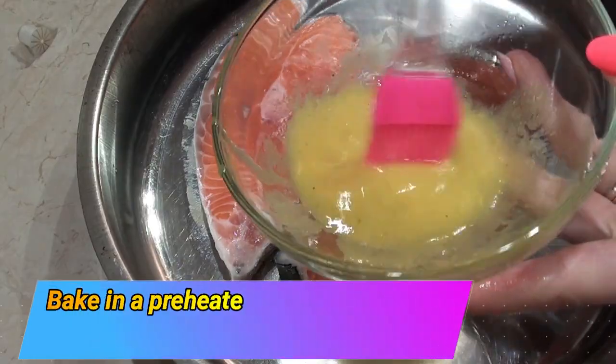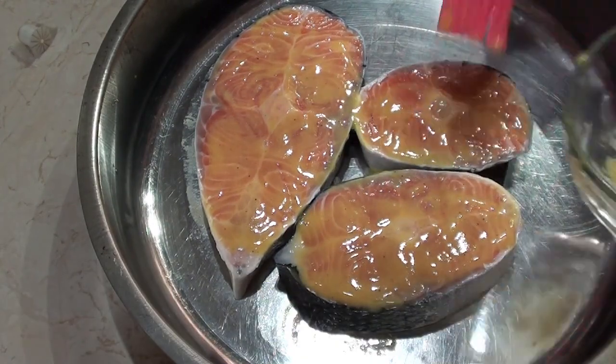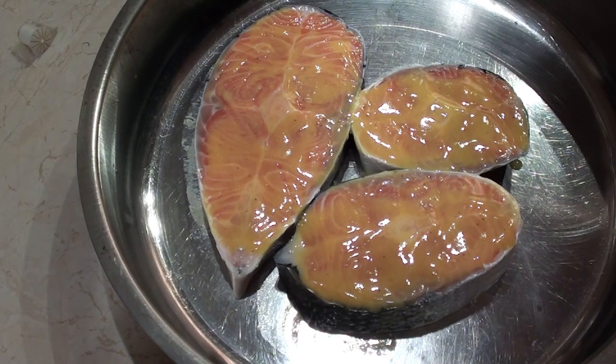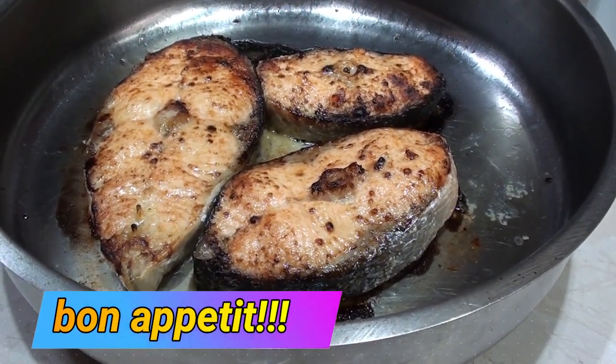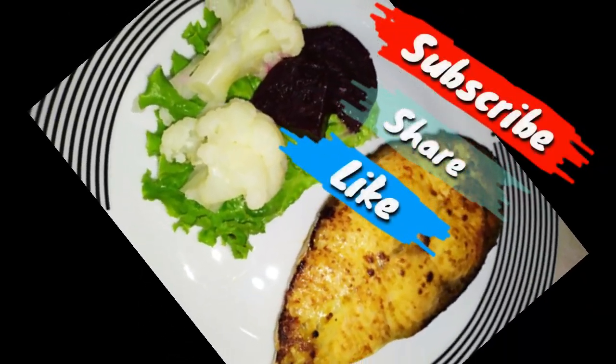Coat the salmon and put it in the oven for about 15-20 minutes.